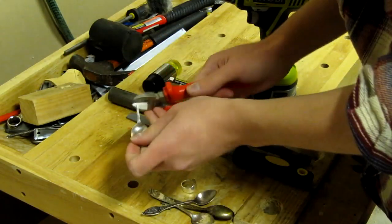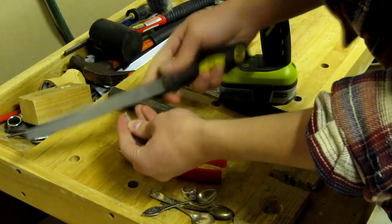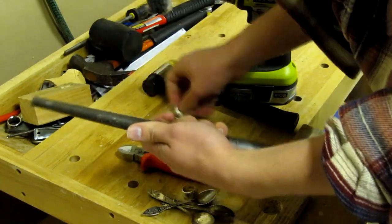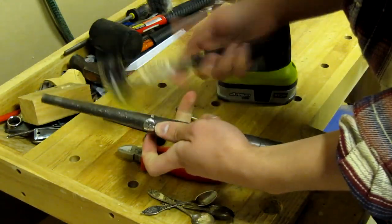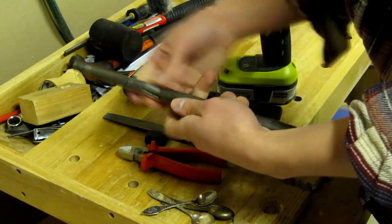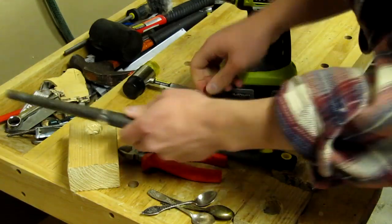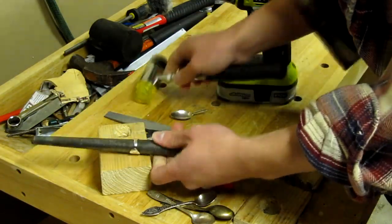You need some pliers to cut off the spoon parts from the spoon, a file to get a round edge, a mandrill to get the right size and shape, a plastic or rubber hammer, and a wooden block which you use beneath the mandrill while hammering.